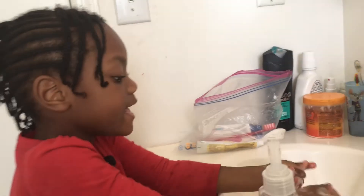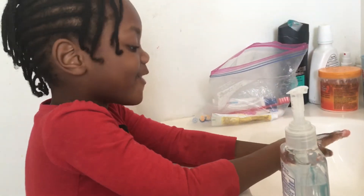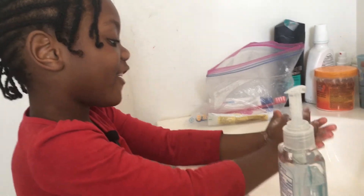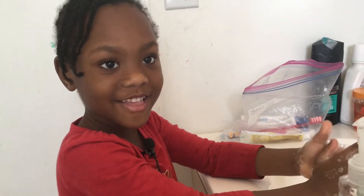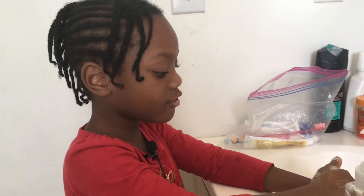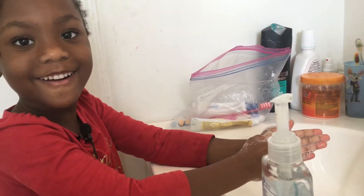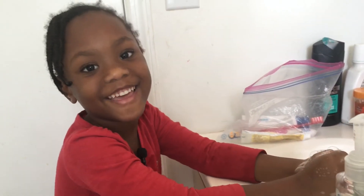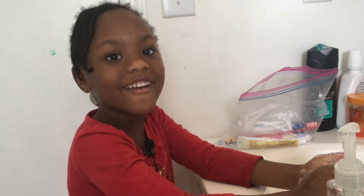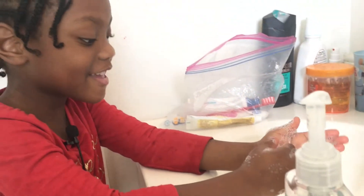If it's your birthday, let's sing happy birthday to count the time! Happy birthday to you, happy birthday to you, happy birthday dear — watch the name again — happy birthday to you!